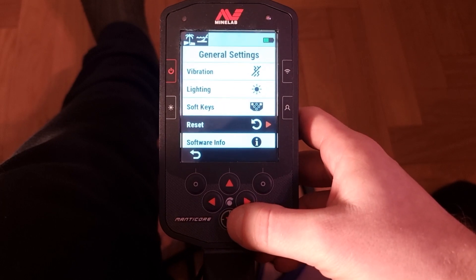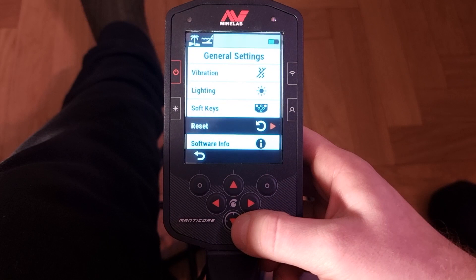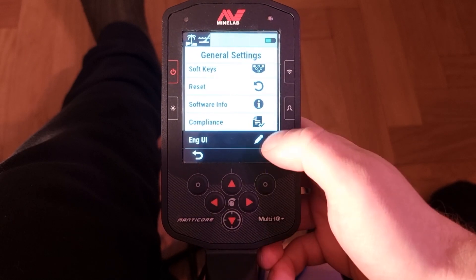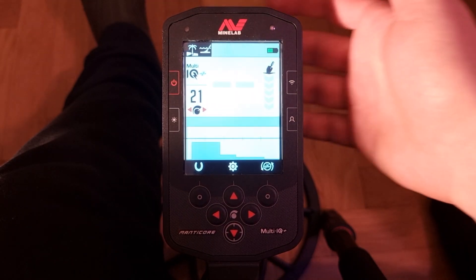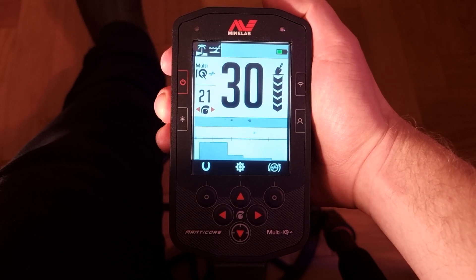You can also do a factory reset — let's not do that right now. And if you're a nerd like me, you can go into the software info and have a look at the technical details. But that was a quick overview of the display and buttons. There are lots more instructional videos on the Manticore that I've made, so check out our YouTube channel.